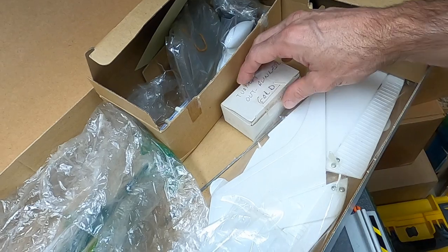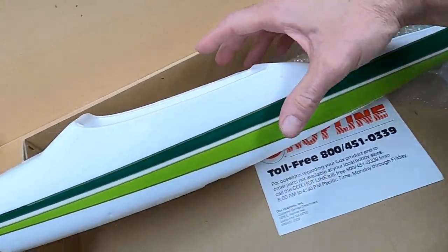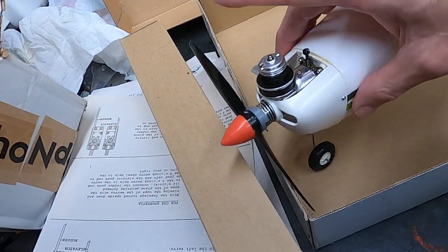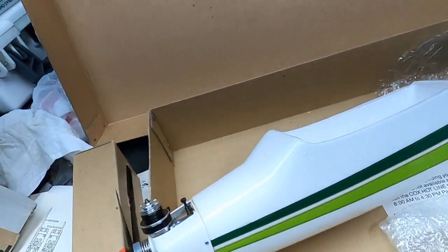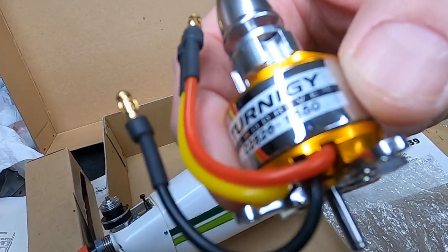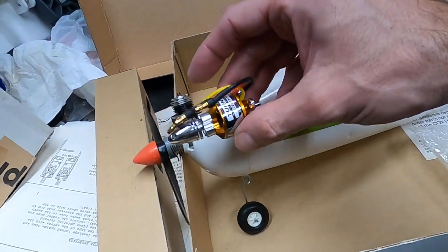This kit must have come with the radio option, but as you can see the fuselage is in mint shape - no assembly has been started. This is the 049-powered Cessna 182 Skylane. The motor is brand new, never been run, and what I'm going to do is convert it to fit this Turnigy brushless outrunner, which is a 28 by 26, 1650 kV. That's going to fit right inside and replace the gas motor, so I'll go with a 3S system.